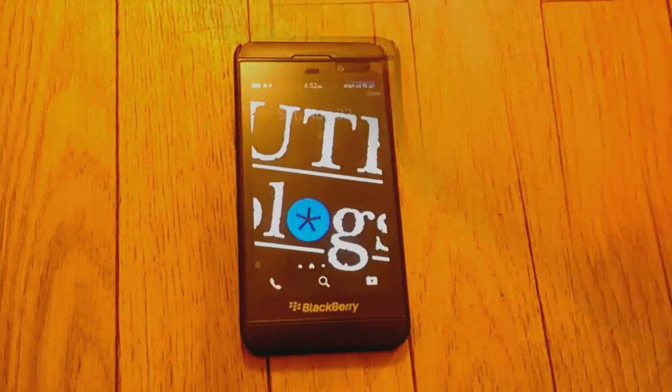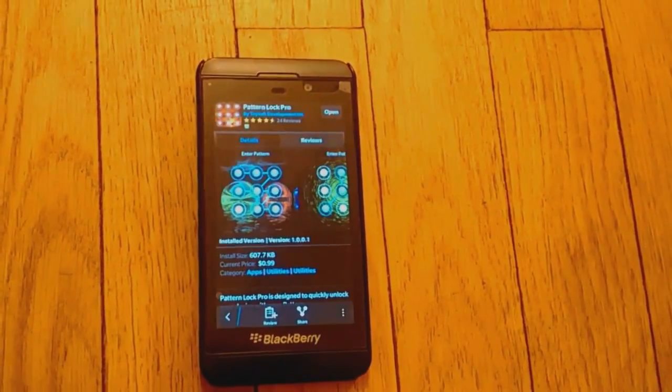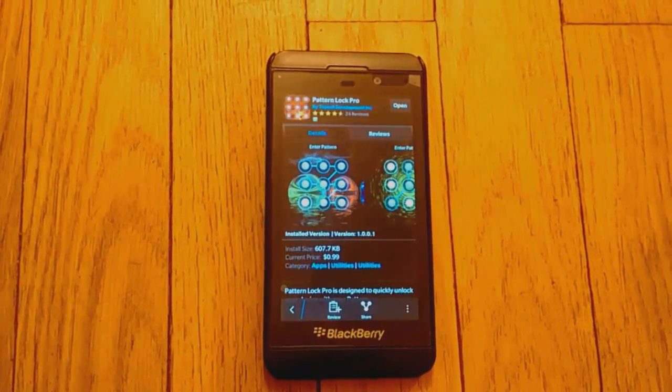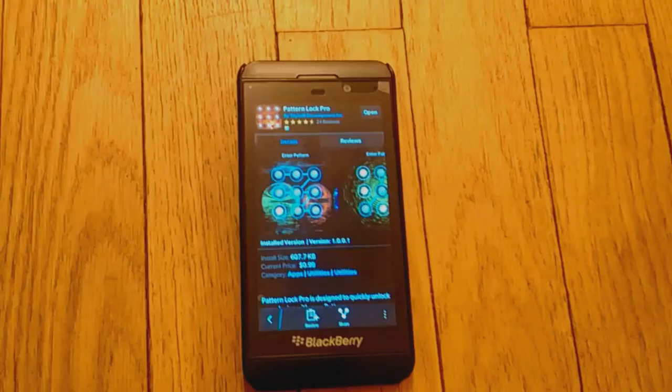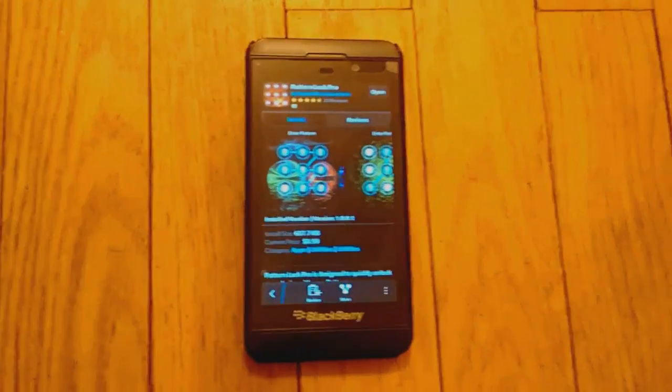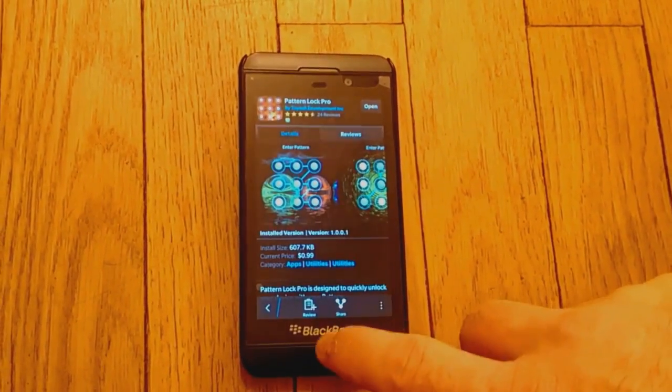I need to go download an app — I'll be right back. I downloaded Pattern Lock Pro by Toy Soft. I chose this one because the other pattern lock apps seemed to have a few bad reviews, and Toy Soft tends to put out some decent apps. It's downloaded now and all set up.